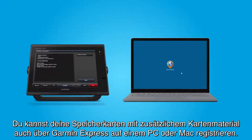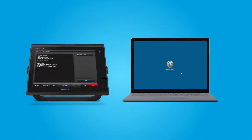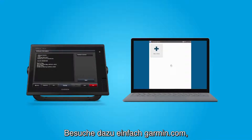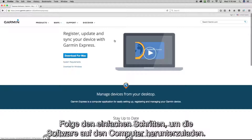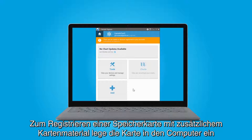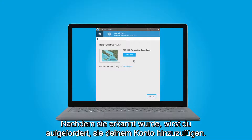You may also register your accessory map cards using Garmin Express on a PC or Mac. If you haven't already, be sure to download Garmin Express to your computer. This is easily done by visiting Garmin.com. Select Discover in the menu bar, then scroll down and select Garmin Express and follow the simple download steps for your computer. To register your accessory map card, insert it into your computer and then select the Add button. You'll be prompted to add it to your account once it's detected.